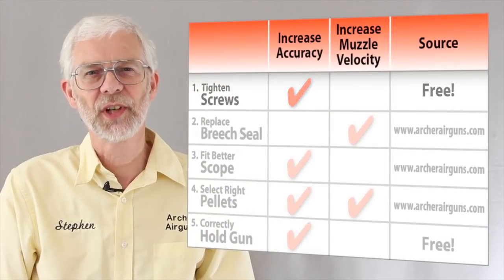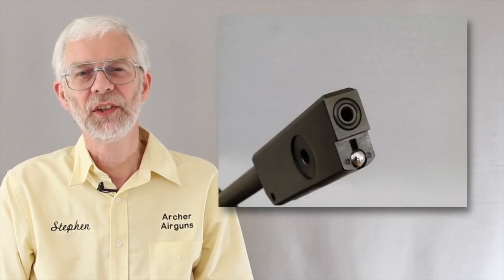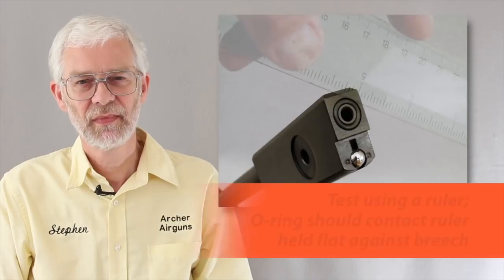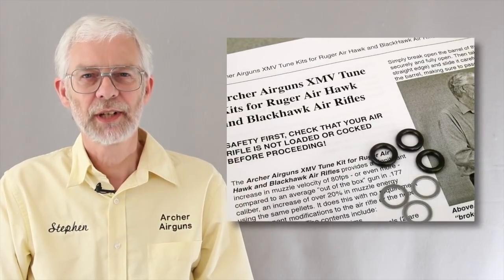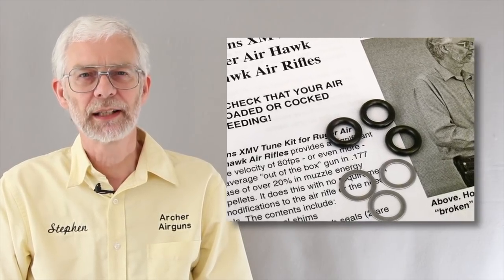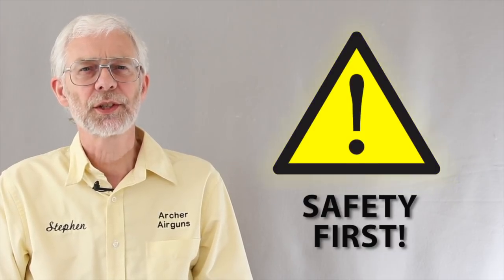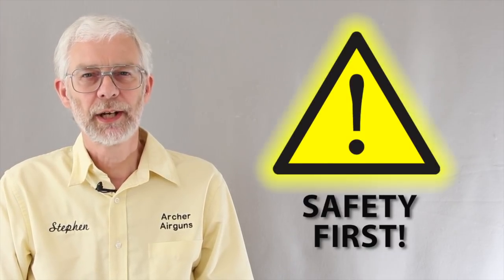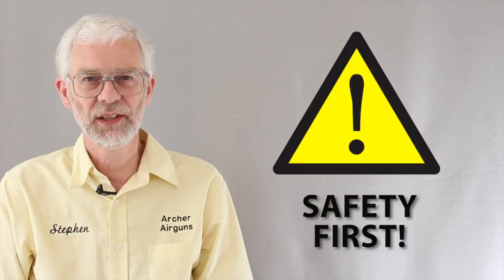My testing shows that some Airhawks can shoot as much as 80 feet per second slower than they should. This is due to imperfect breech sealing. Fortunately, there's a cheap and simple fix to this problem. The Archer Airguns XMV Tune Kit gives you the parts and knowledge to correctly install a high quality breech seal that will increase your gun's muzzle velocity. Note that although installation can be undertaken by one person, I strongly recommend that one person holds the gun while another tests and replaces the breech seals and shims. It's easier and safer.